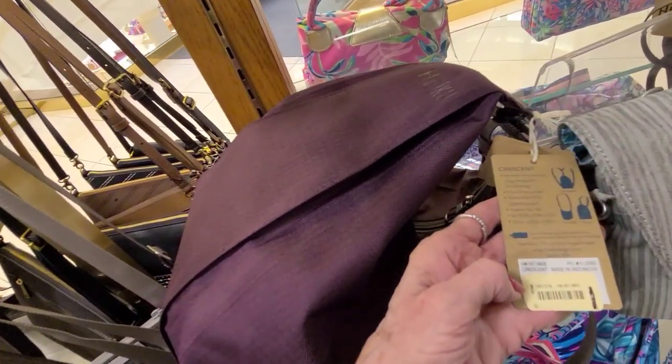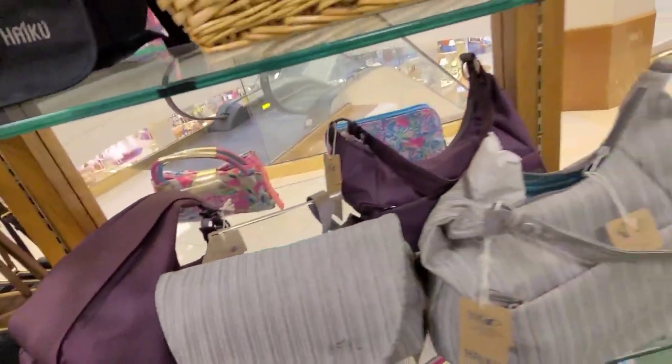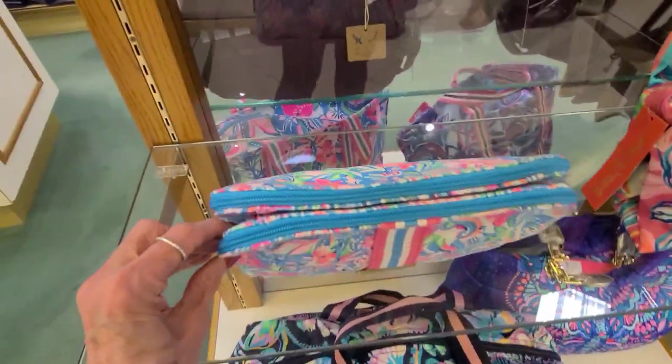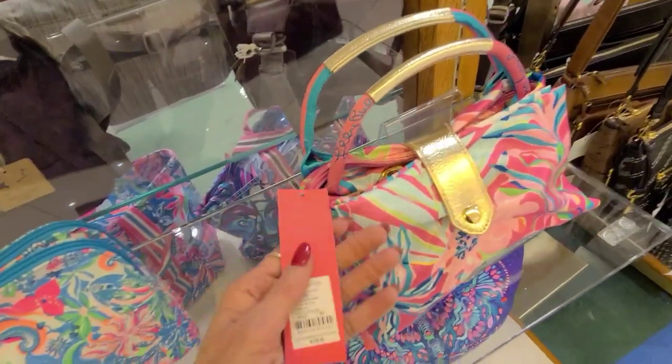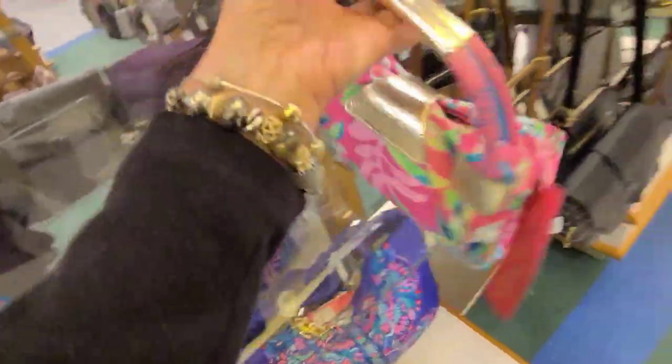And this one here has no price on it. Then let's go look at the other Lilies over here.